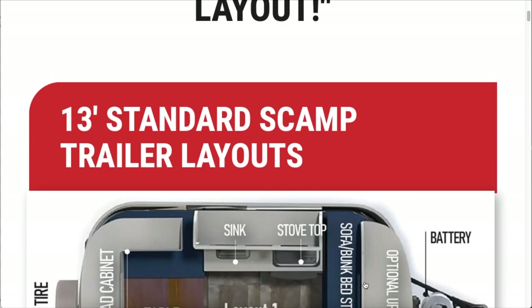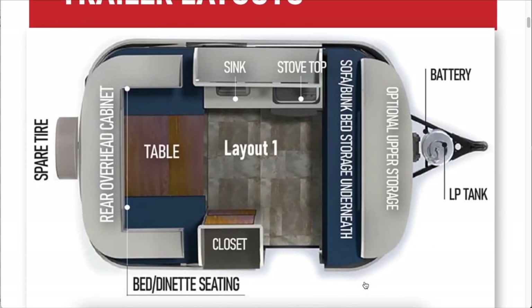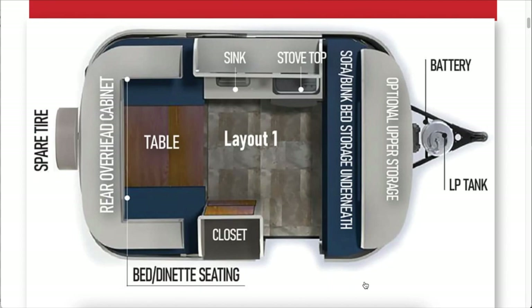Layout one is actually the layout that we have on order currently — it's supposed to be ready in March of 2023, so we're getting close and excited. This layout at the front of the Scamp has the sofa and bunk bed area, with an optional upper storage area that doesn't come stock but can be added. For all the 13-foot layouts, it's consistent that the sink and stovetop is right across from the door. Directly in front is the sink and kitchen area with the fridge beneath. Towards the back you have the dinette that turns into the bed area, and the rear overhead cabinet is now a standard feature giving you extra storage space. There's also additional storage in the closet to the left as soon as you enter.